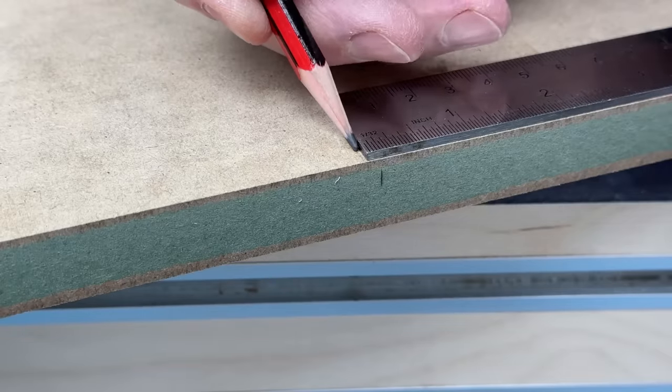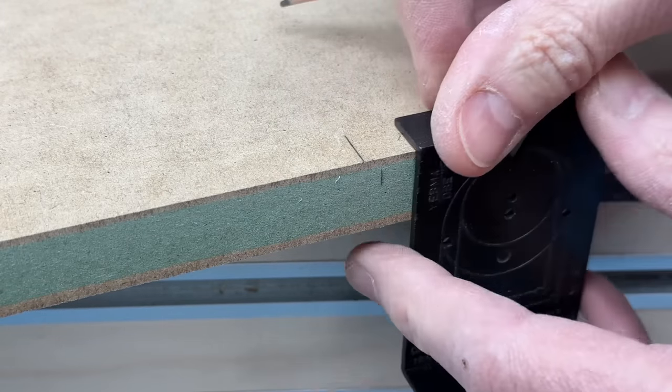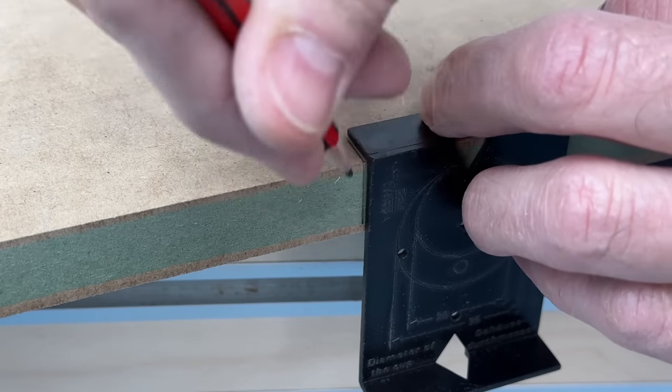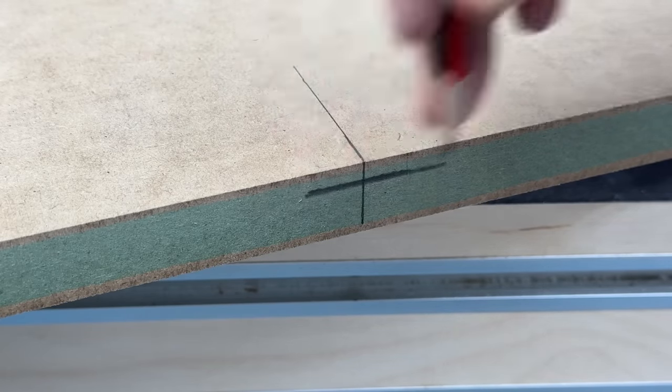I need to mark the mid-panel fixing positions accurately, so I'm using the sliding square — a combi square — referenced off the front edge to mark the centre, and then I'm extending that down across the edge as well. I'll also mark just for reference where the fixings come in on the edge and face positions too.